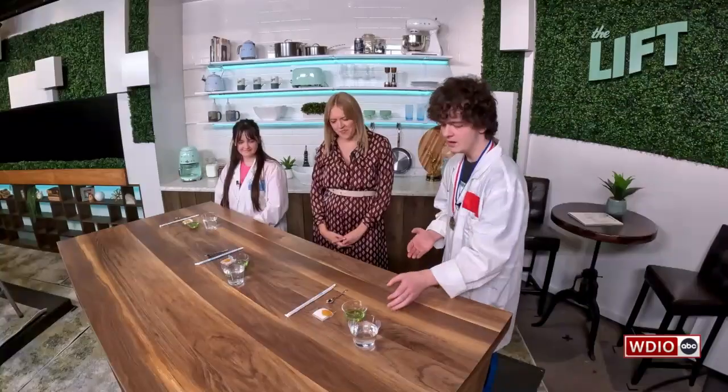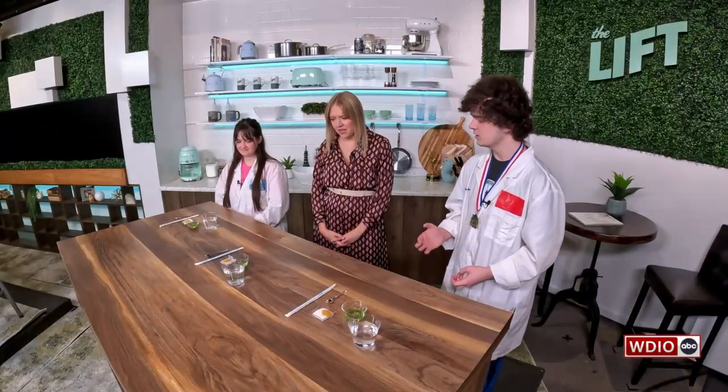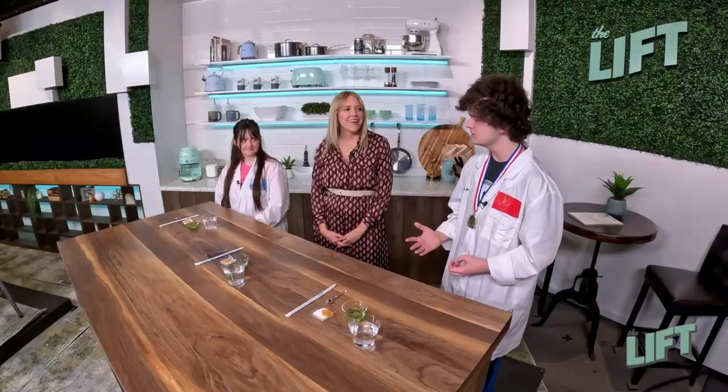So as we know, when you take a straw and you blow bubbles into something like water, you get a little bit of bubbles, but you don't get very many and they don't stick around for very long. That's because water has a very high surface tension. But if we add things like soap, that can help lower the surface tension, which can help us get bigger and stronger bubbles.